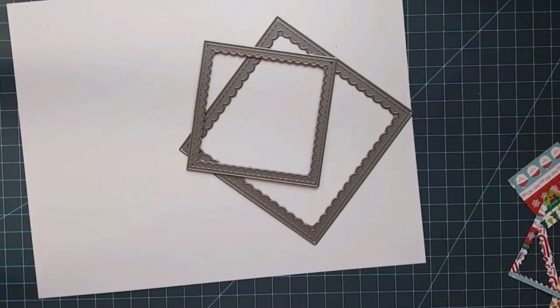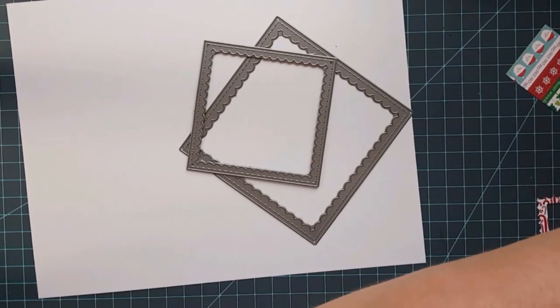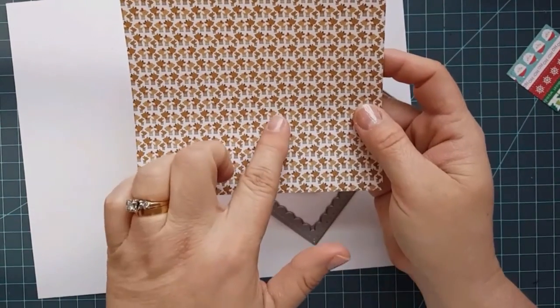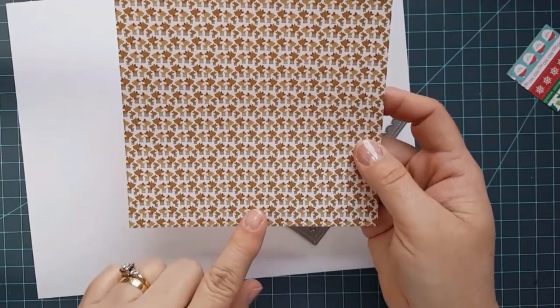What I'm going to do is use a pattern paper — a double-sided pattern paper. This is from the Doodle Bug Here Comes Santa Claus paper pad. It's a six by six paper pad and you can get it at Crafting Desert Divas.